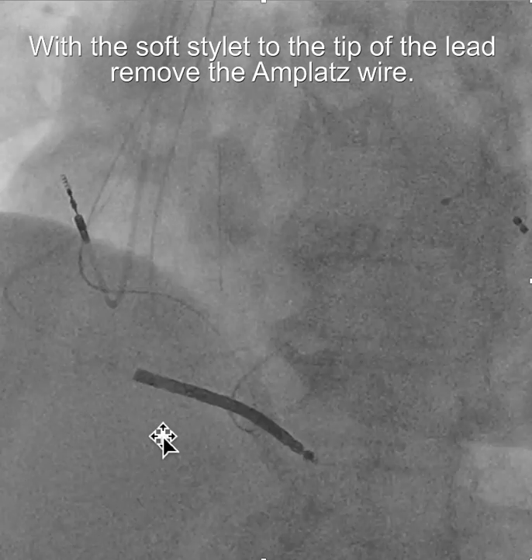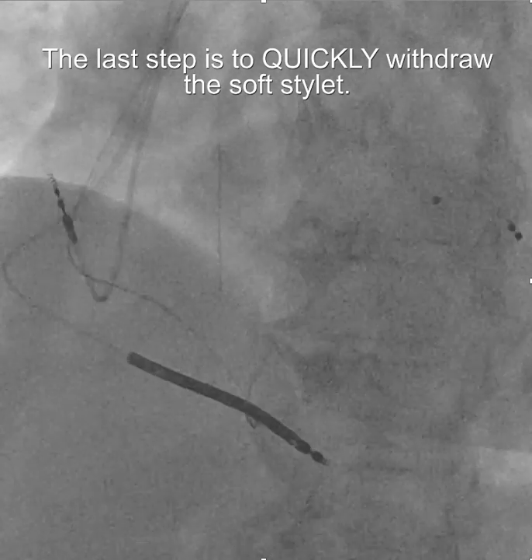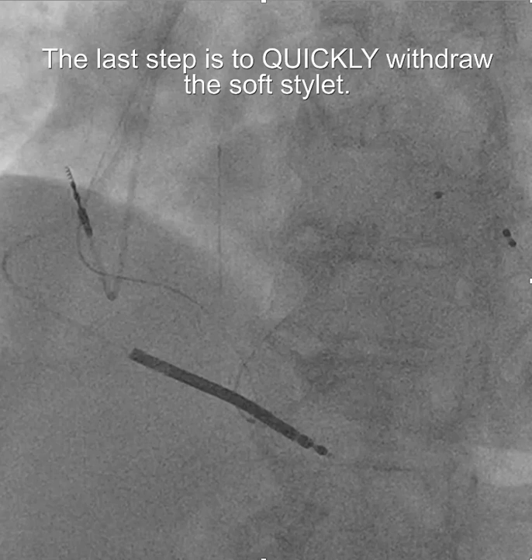Now we're going to remove the amplatz wire. If you didn't leave the stylet in the tip, the amplatz wire could grab the lead and pull it out of place. Once the amplatz wire is removed, the final step is to remove the stylet. You don't want to take your time with the stylet — the longer you leave it in any one position, the more likely it could cause the lead to be displaced. Get the stylet out quickly. I hope this is helpful for right-sided implants.